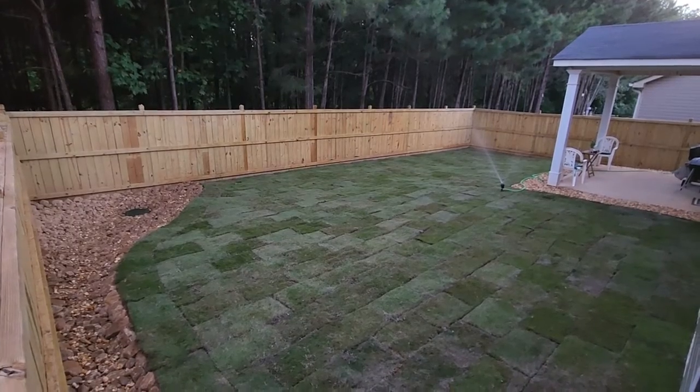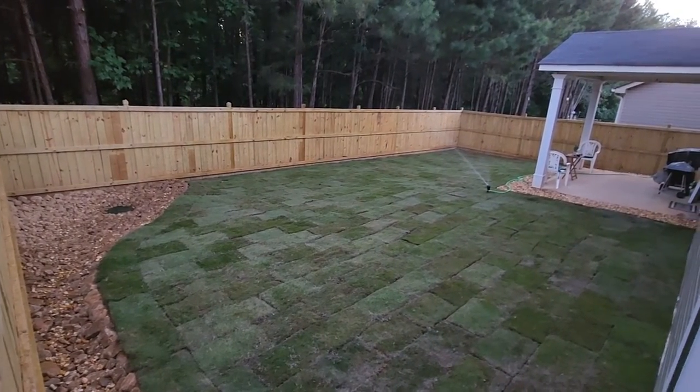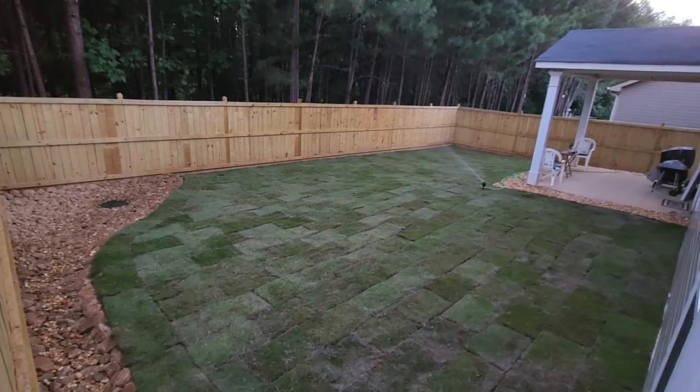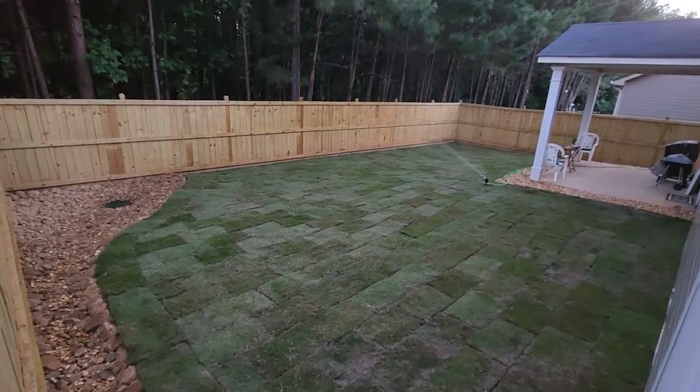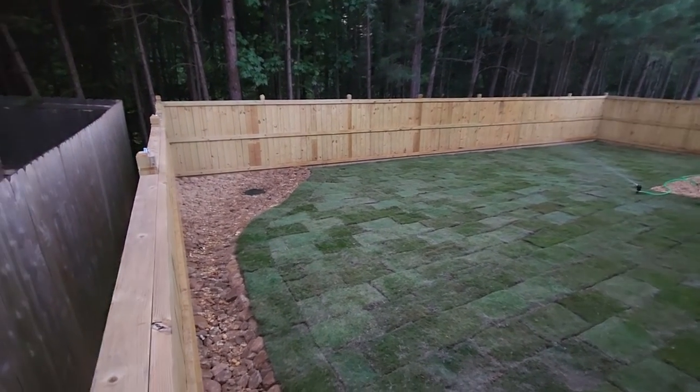Now in the Georgia area it is extremely hot, so that drought tolerance is extremely well needed here. We also have a lot of erosion problems, so having that drought tolerance and the way this grass is able to suck up a tremendous amount of water truly does make it possible for you to have a grass that's going to last a lifetime.